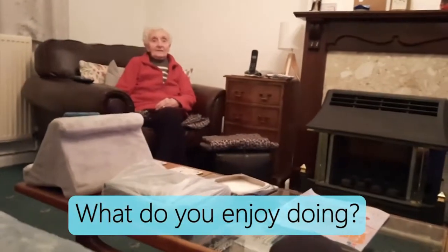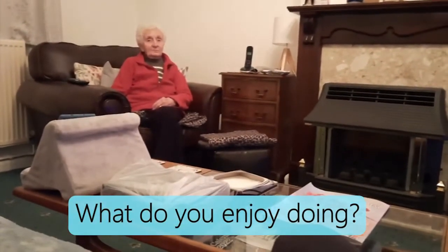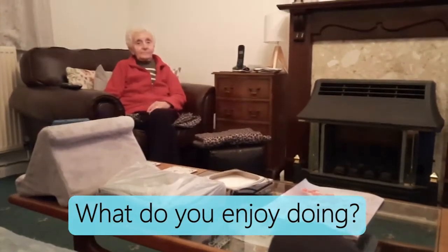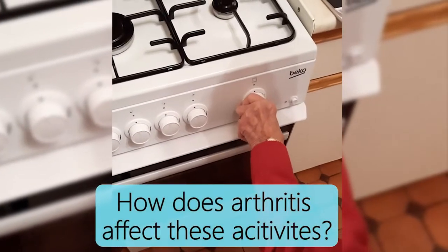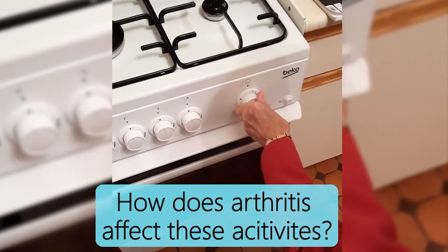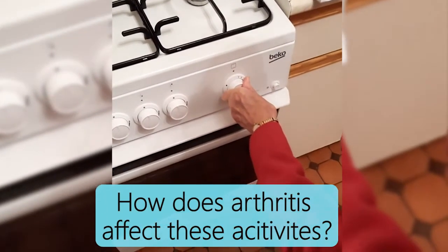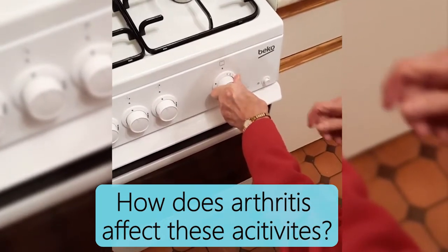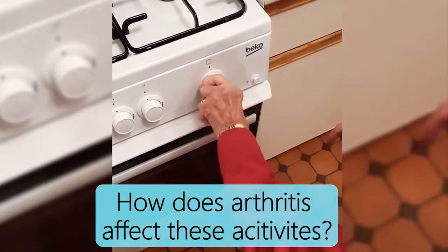I enjoy gardening, and if the weather's nice I could be out there all day. Cooking and baking — I like to do it really, but I find it difficult. That's the thing, in the garden and kitchen. Some of the utensils I use are very awkward to hold, such as the knobs on the oven, the taps, and the hoover.